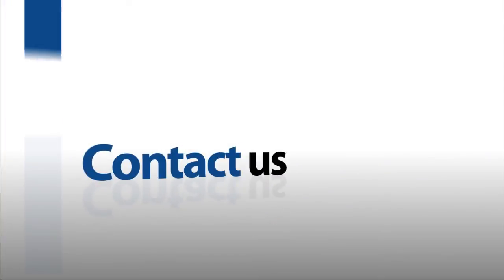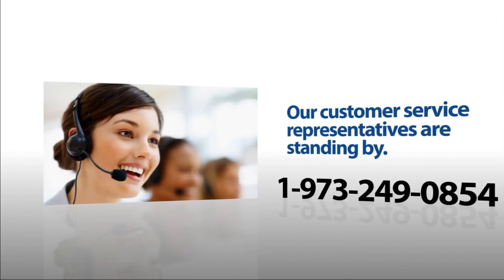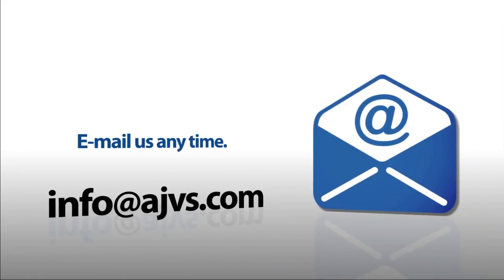For more information, please visit our online store at ajvs.com or give us a call at 1-973-249-0854. You can also email any inquiries to info@ajvs.com. Thank you.